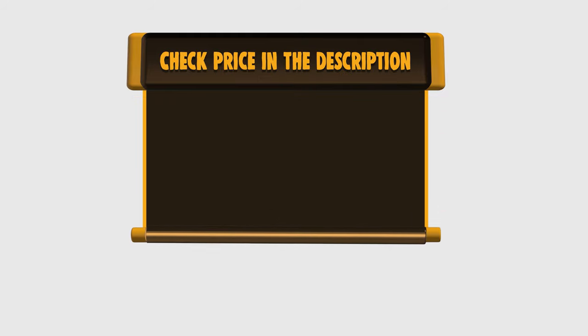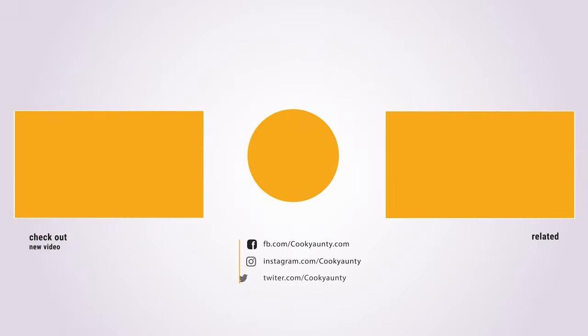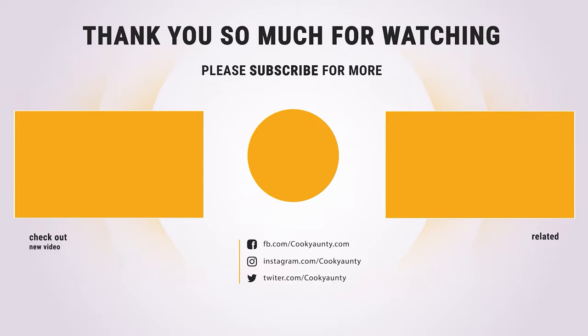If you want to buy any of them, please check the link below in the description to get the price and more information. Thank you so much for watching, and enjoy the great deals.